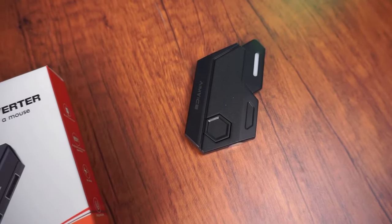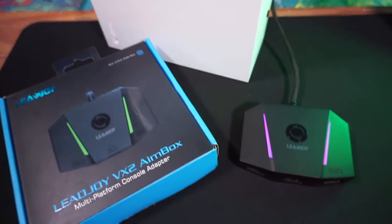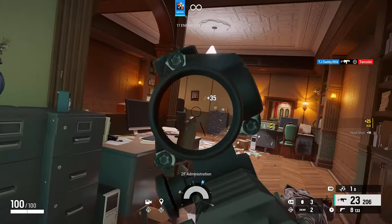This is the AIMVICE. It's one of the cheapest mouse and keyboard adapters that you can buy, starting at the price point of $20. This adapter offers the same experience as a higher-end adapter, but at a cheaper cost.